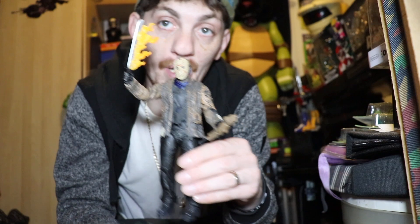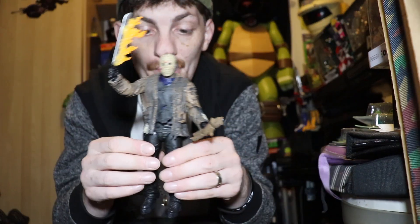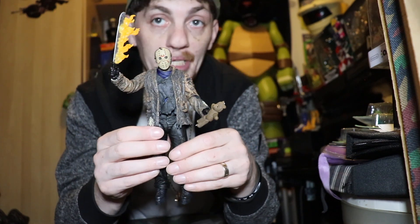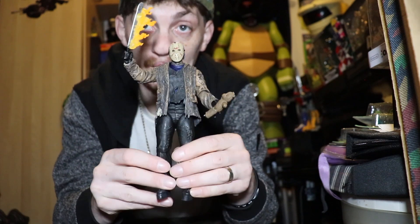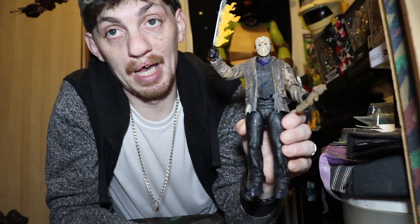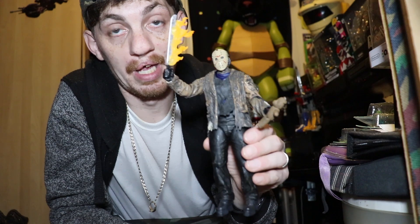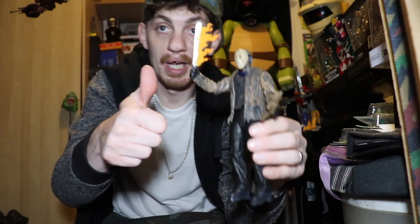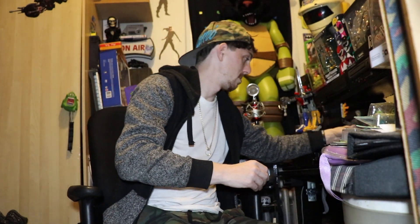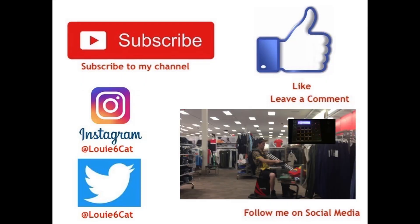It's hard to always say one of my favorite figures — do I have an absolute all-time favorite? Probably not, because I have so many. But this is definitely one of my favorites — it goes right in that list. Beautiful, very happy to have it. All right guys, like, comment, subscribe — it helps, thank you. Subscribe to my channel, follow me on Instagram and Twitter, leave a comment, follow me on social media at louis6cards.